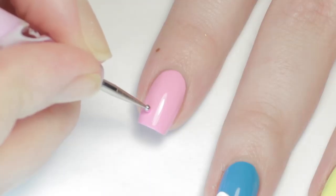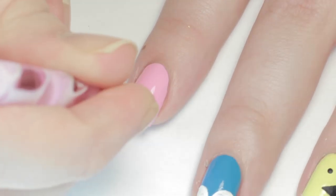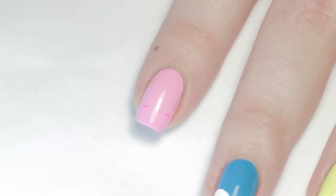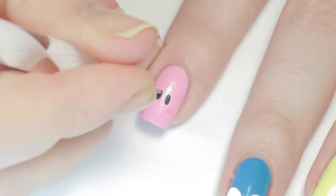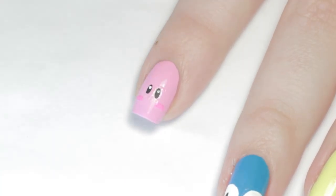Now onto Kirby! I started with two horizontal dashes of a darker shade of pink for his blushing cheeks. Then like I did with Sonic I added two black pupils and white highlights.